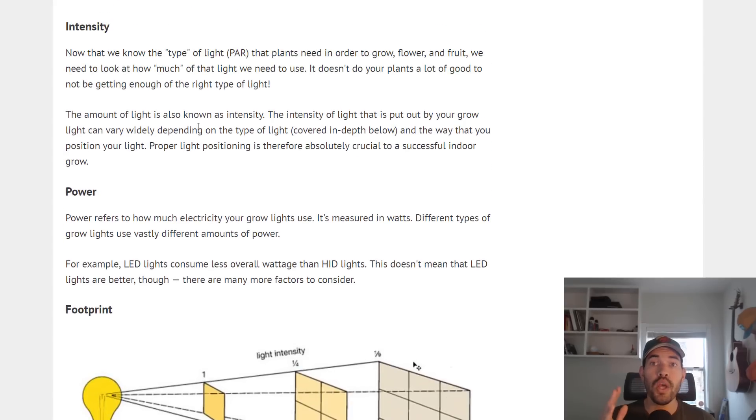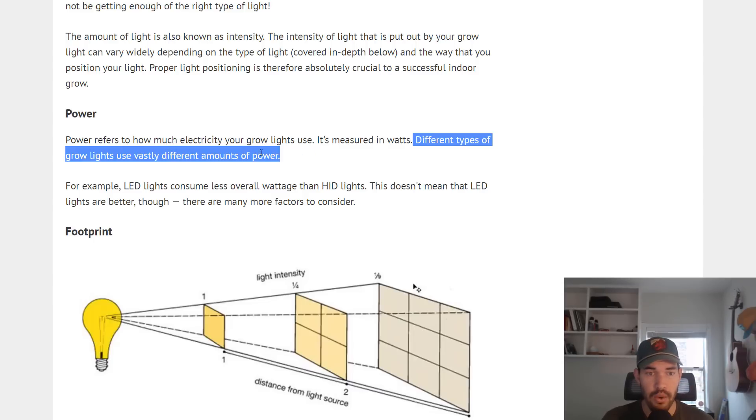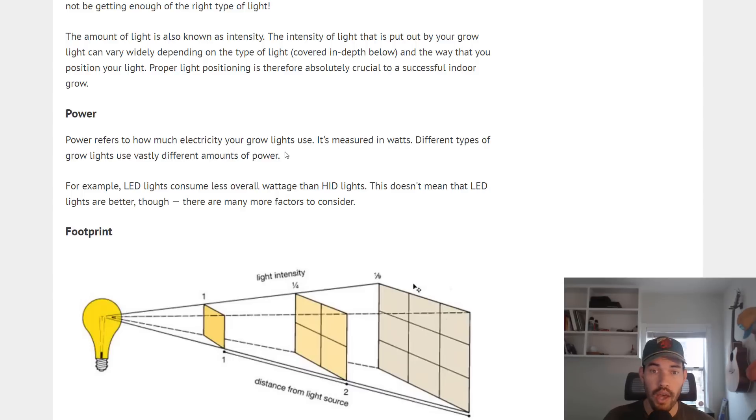Now we know we want to provide our plants with the correct spectrum of light, but one watt of light versus a thousand watts is a difference in intensity. The amount of light put out by your grow light is known as intensity, and that depends upon the power of the grow light. Power refers to how much electricity your grow lights use, measured in watts. Different types of grow lights use vastly different amounts of power — for example, LED lights consume less overall wattage than HID, or high intensity discharge lights, which implies a relatively large amount of power draw compared to other lighting systems.